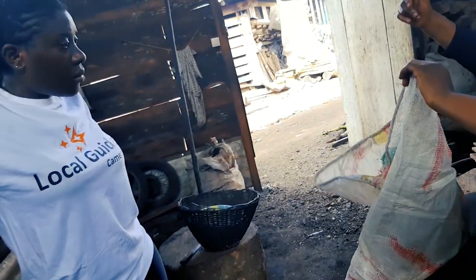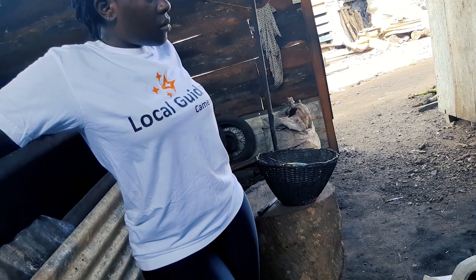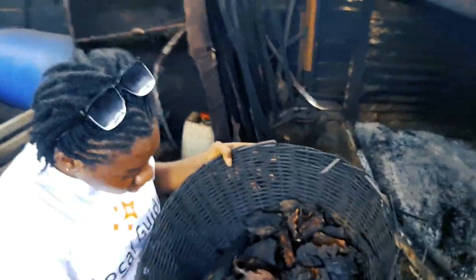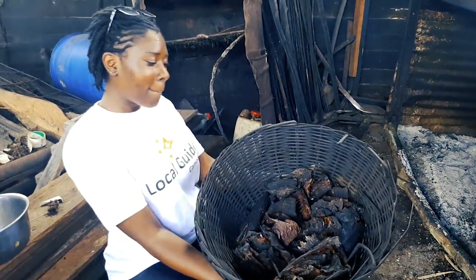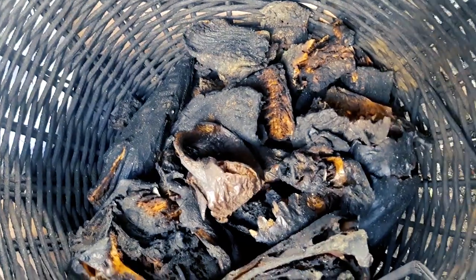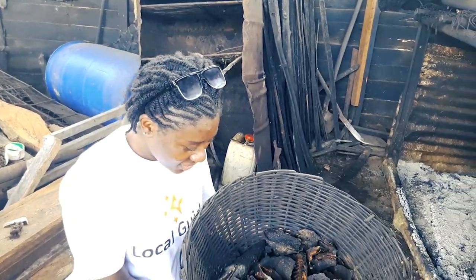Guys, next time you go to Limbe, take a visit to Dockyard where you can buy your smoked fish from the source. They can also help you dry any other kind of protein you desire — maybe chicken or any other kind of thing that you want to dry out, and you want the one they don't burn.